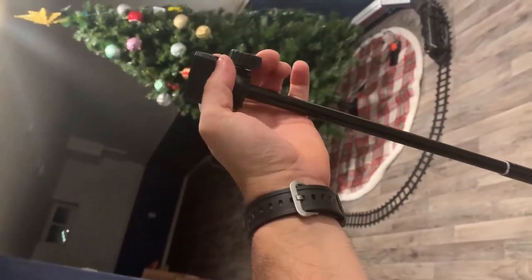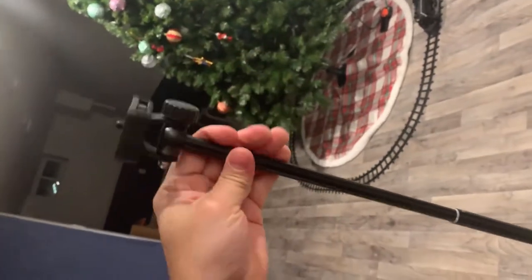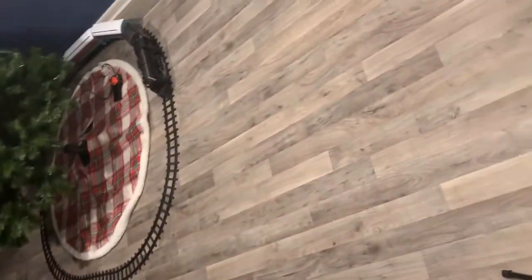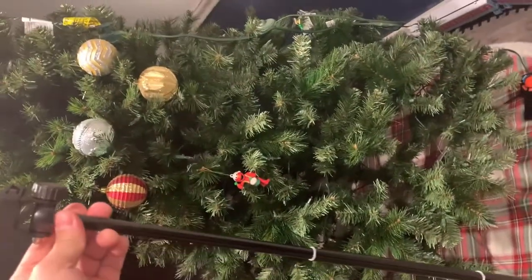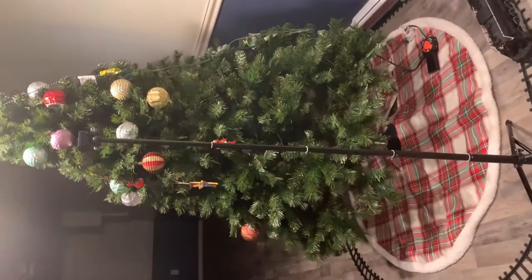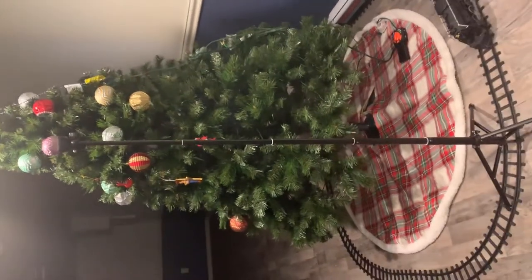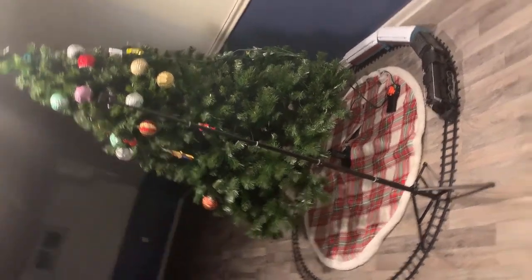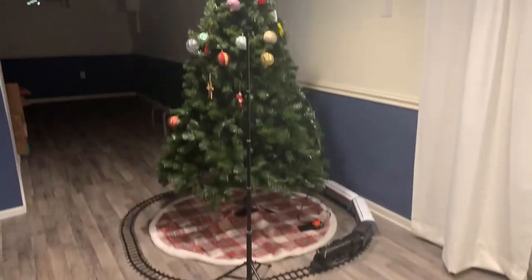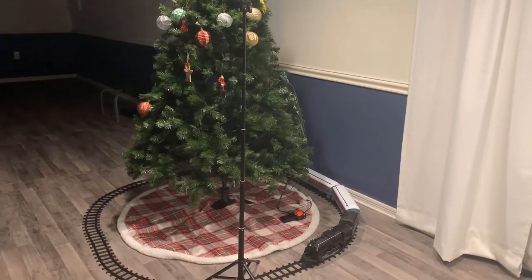This is actually pretty tall. My tree is an eight-foot-tall Christmas tree, and this camera stand, as you can see, is actually quite tall. That is not bad at all. I'm going to put the rest of the thing together first and come back to show you what it looks like all put together. I can already tell you I am very satisfied with that height because it's needed.